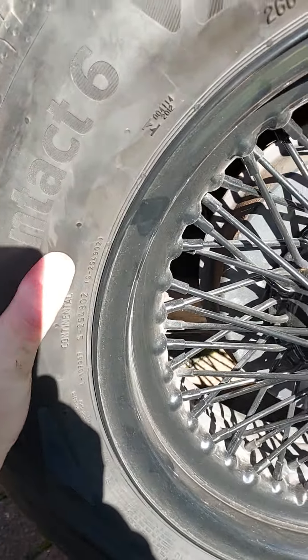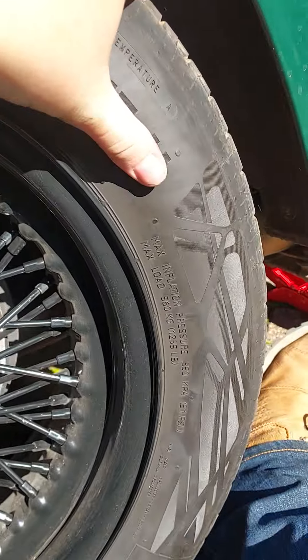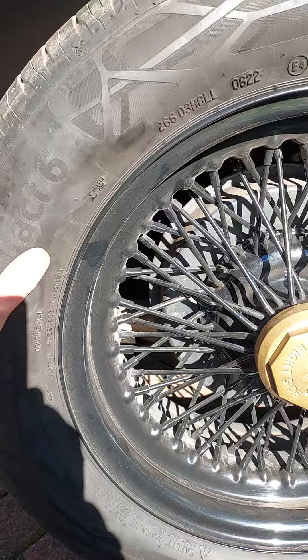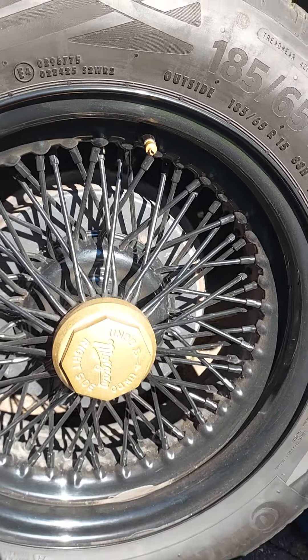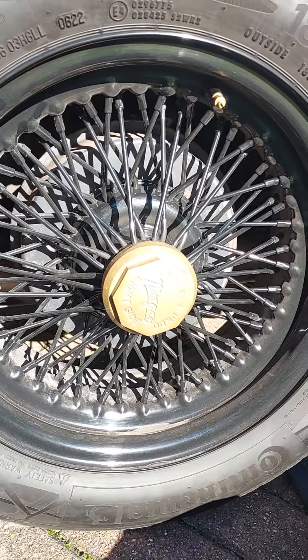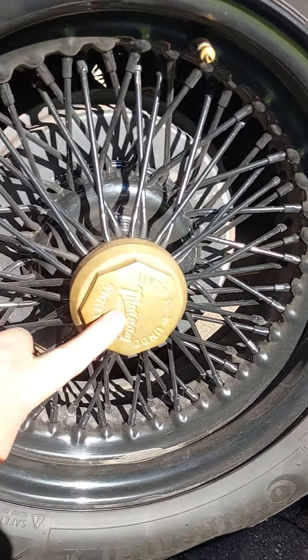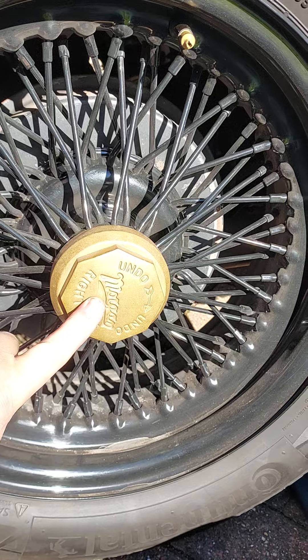Here we go, the moment of truth — that's lovely. Splines fine, threads on the brass spinner absolutely fine, splines on the wheel itself fine. Just a bit of old grease holding it off, which is strange, because as I say they should self-tighten. This is the right-hand side of the car.